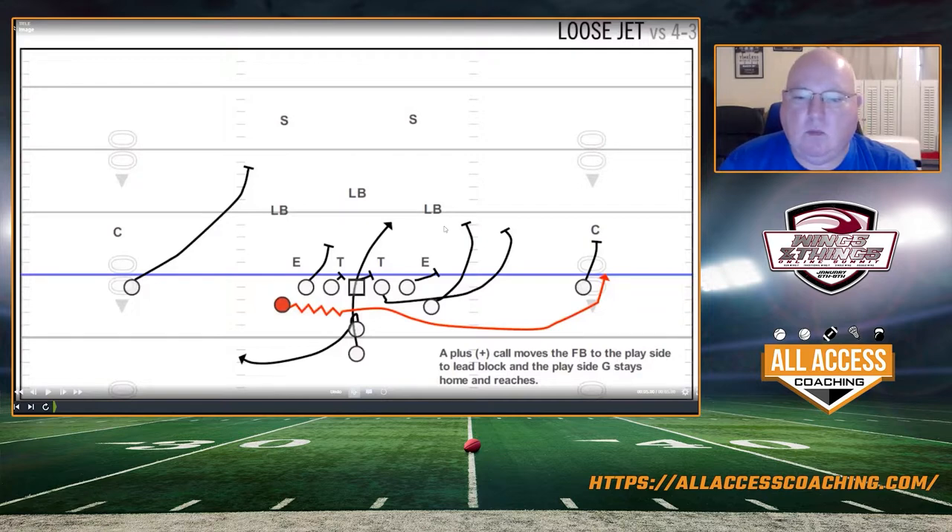We run it traditionally with the play-side guard pulling, but one thing we learned was that some schools were getting very good at shooting through when our play-side guard pulled — linebackers running through. So we started doing a plus call where we moved our fullback to the play side as the lead blocker so the play-side guard could stay home. Because we're such a big buck sweep team, we get a lot of boxes with eight or nine guys, and that helps us alleviate those guys trying to run through.